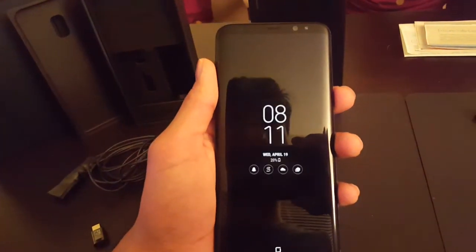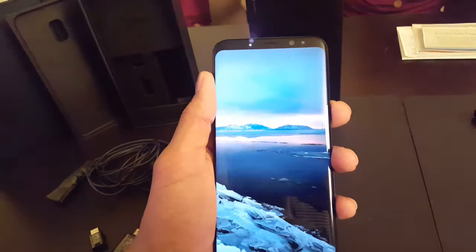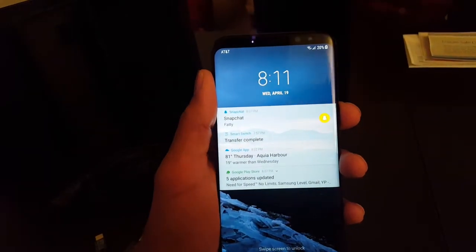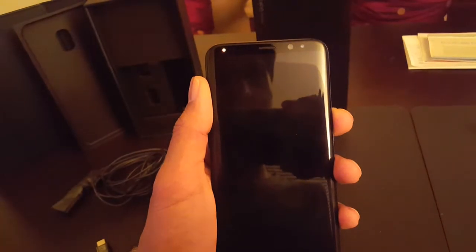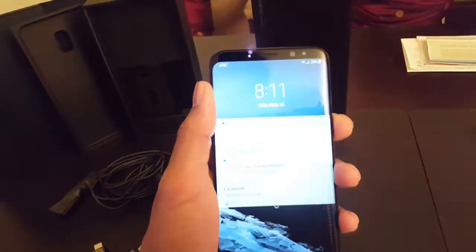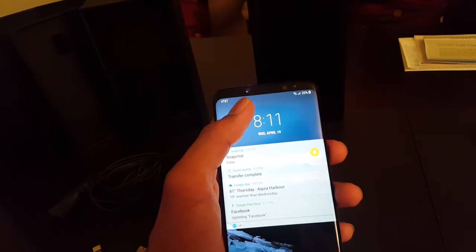A couple things I did notice. You're going to see that little light over there — it's funny, you can't see that light in real life. That's the iris scanning light. I can't see it in real life; this is just showing up on my camera. That's pretty cool.